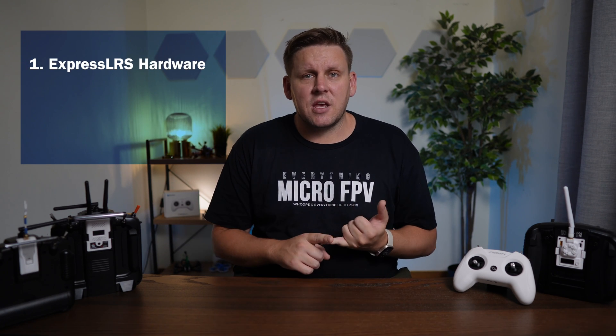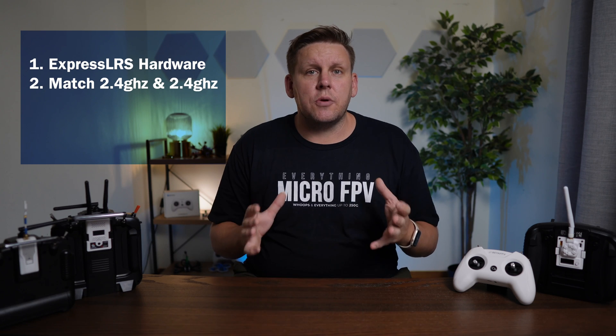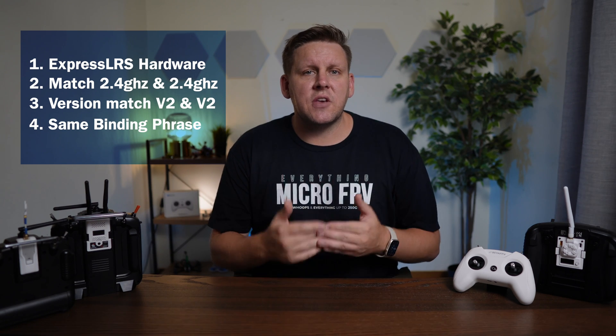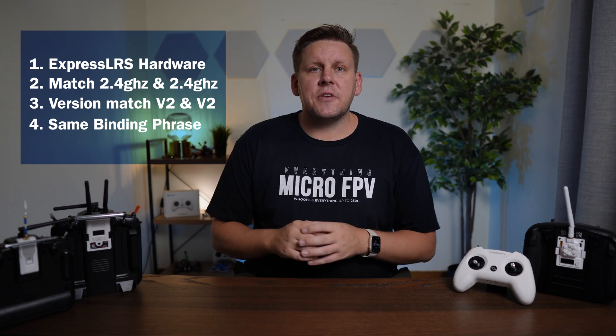To make any ExpressLRS transmitter work with any ExpressLRS receiver, there are four things we need to ensure. First, you need ExpressLRS-specific gear. Second, they have to be on the same frequency, such as 2.4 GHz. Third, they have to be on the same major firmware release, such as v2. And fourth, the binding phrase and build settings need to be the same. If all four of those things are lined up, your gear is going to work because who makes the equipment really isn't a factor in compatibility. However, if just one of those four things is not the same between the transmitter and receiver, it's not going to work at all.